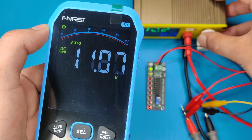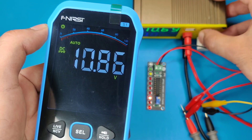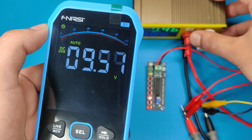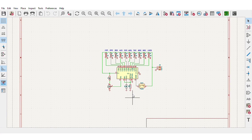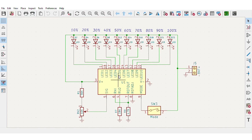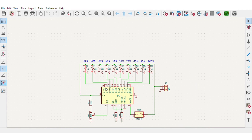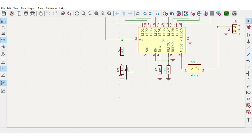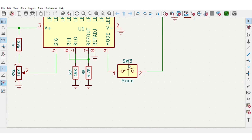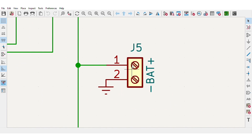Hi guys, today in this video I will be making a simple and accurate battery level indicator circuit that can be used with both lithium or lead acid batteries. The circuit is based on an analog voltage comparator IC which drives 10 levels of LEDs to show the battery level. With this potentiometer, the full level voltage can be adjusted easily. You can also change the mode to display level of these LEDs, and the battery can be simply connected over here.